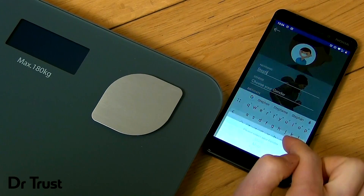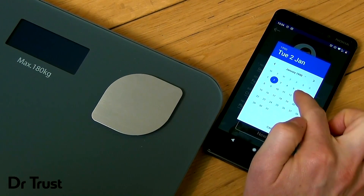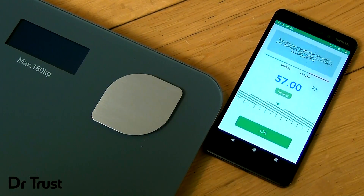Be sure to input your details accurately for the most comprehensive body analytics, including your gender, name, age, height and target weight.